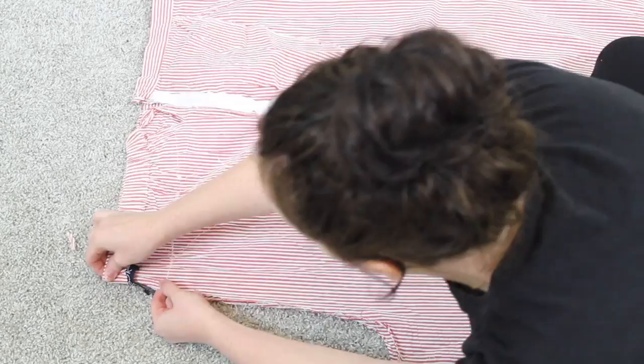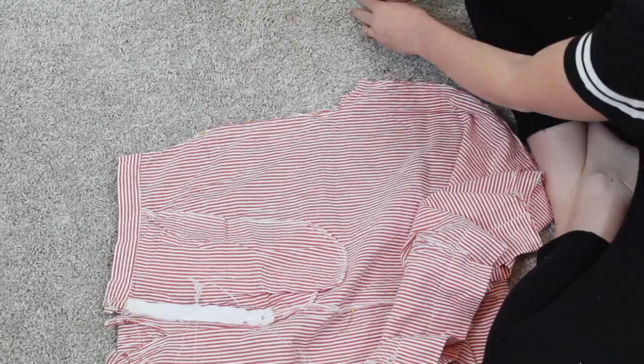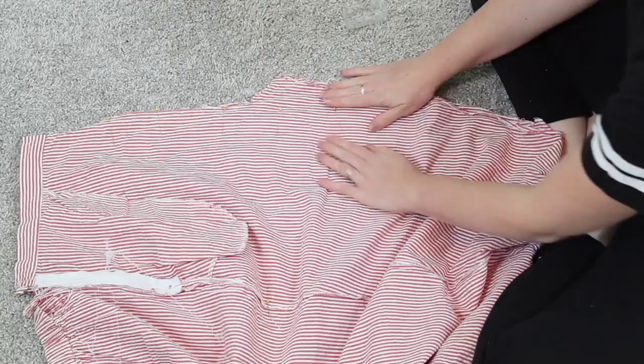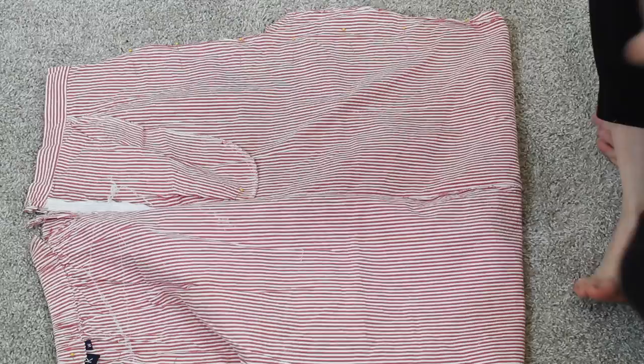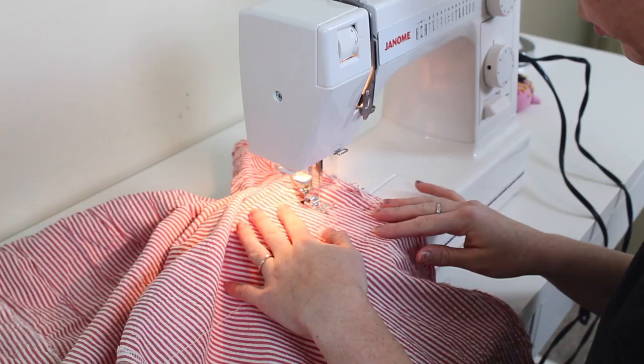Now I'm going to start just below the waistband and pin down the front and back in a straight line — slightly curved outward because I don't want this to be a super tight skirt. I'm going to pin all the way from top to bottom on both the front and back, then take it to the sewing machine and sew straight down those sides to create our new front and back seams.